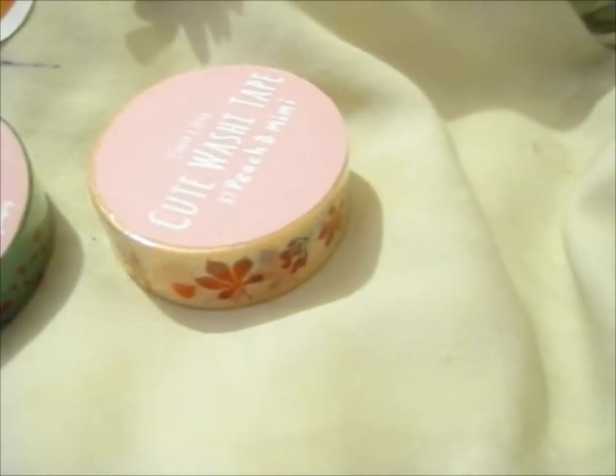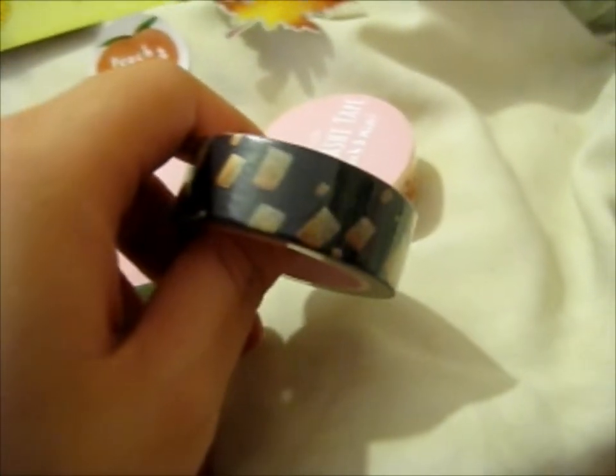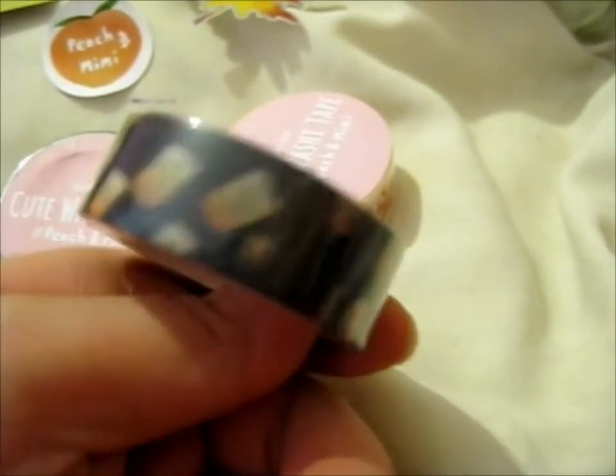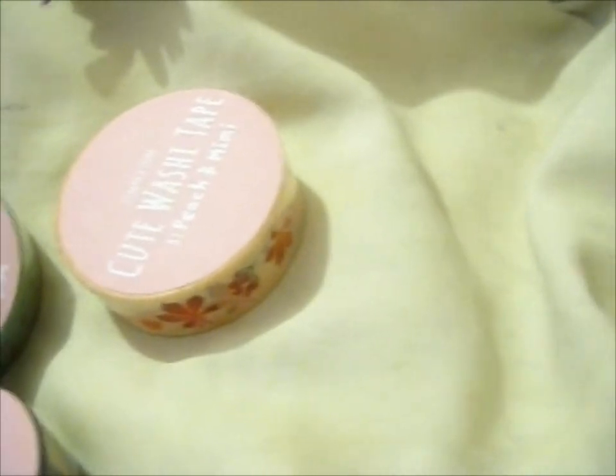Here are the lanterns inspired by Tangled — or Rapunzel. I believe that's what they're inspired by, these ones.